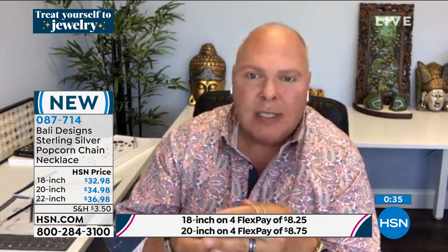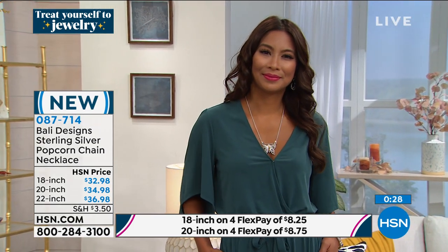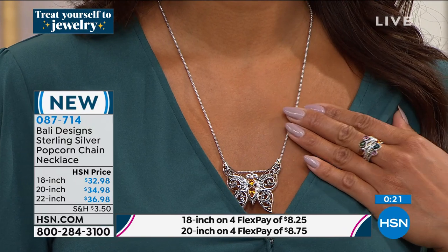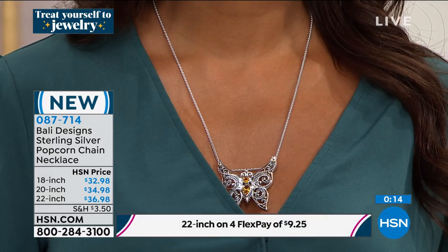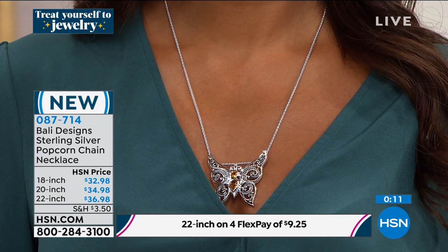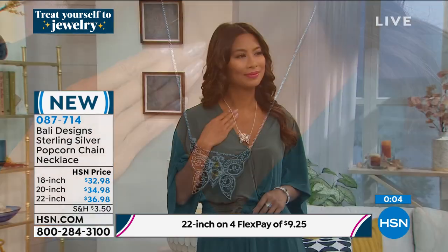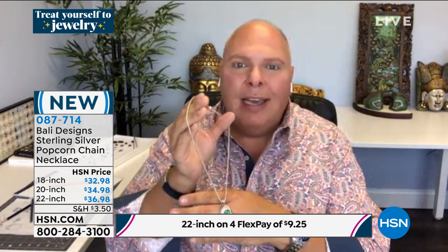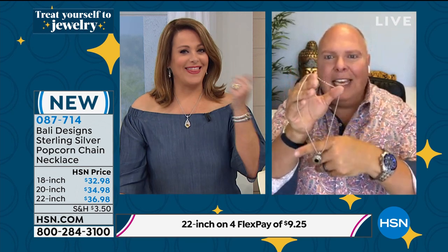If you have a cross from Bali Designs that you bought, this chain would look beautiful on it. I love my crosses. The Italians make a popcorn chain better than anyone else — that's really the finest. The more I see that butterfly on that chain, the more I think I need it. Most butterfly pendants look dated, but this one looks fresh, big, and bold.